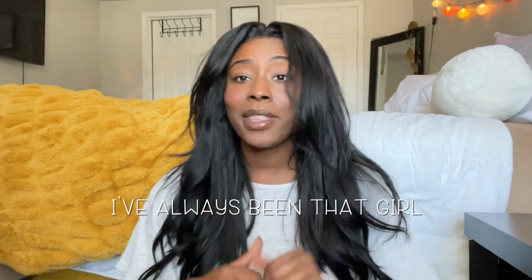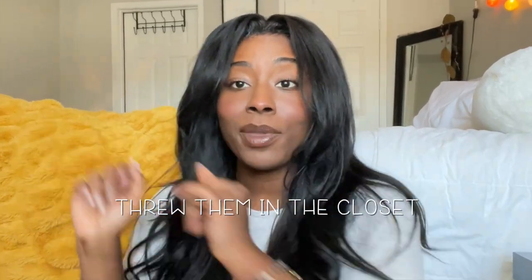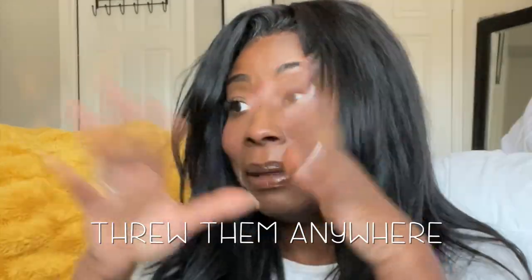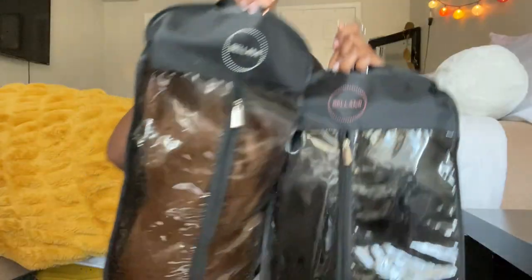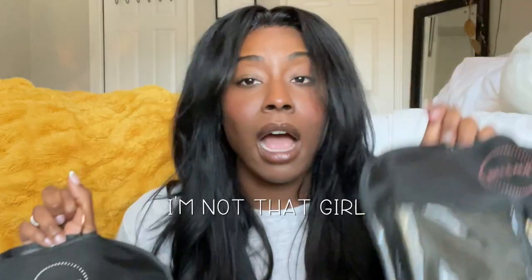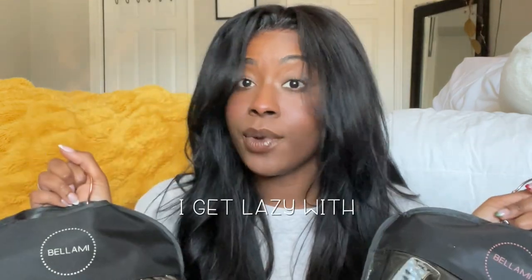I have never been that girly that took care of her extensions. I've always been that girl that lumped them into a ball, threw them in the closet, threw them in the hair drawer, just threw them anywhere. I cannot tell you how many times these have actually been properly placed and hung up. I'm not that girl. I take care of my things, but this is just one of those things I get lazy with.